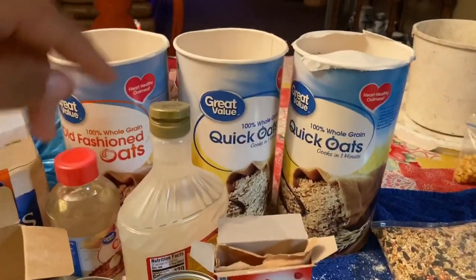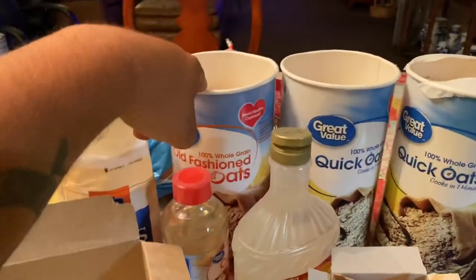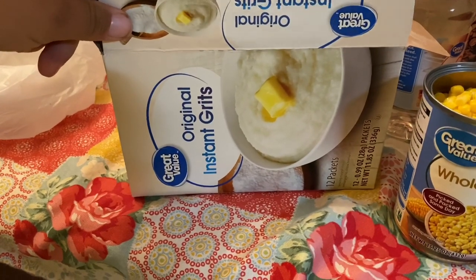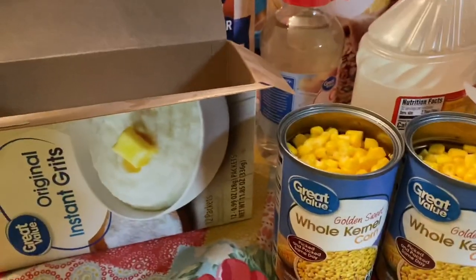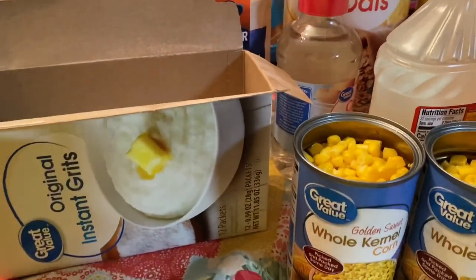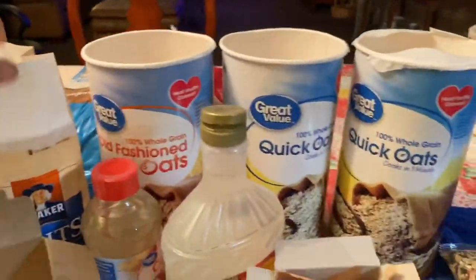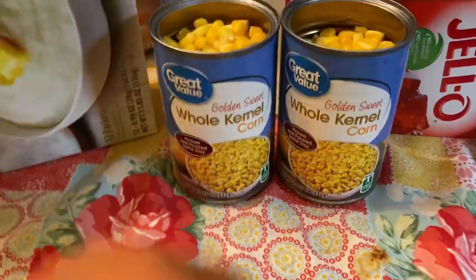Two tubs of quick oats, one tub old-fashioned oats. We're going to do 12 ounces of instant grits, which is 12 packets, and probably the same amount of quick grits. Then it'll be two cans of whole kernel corn with the juice drained out.